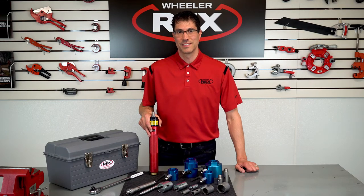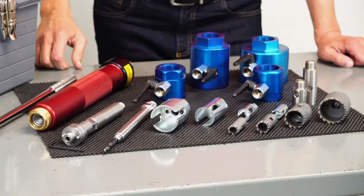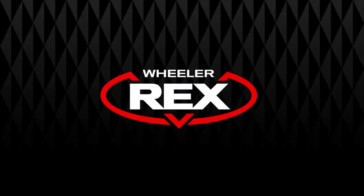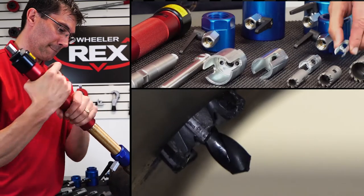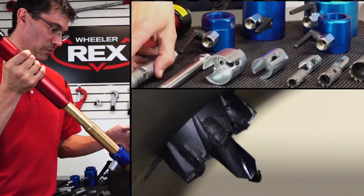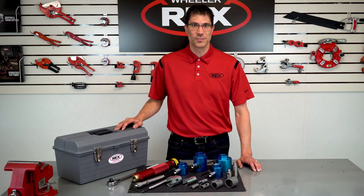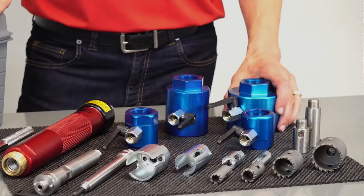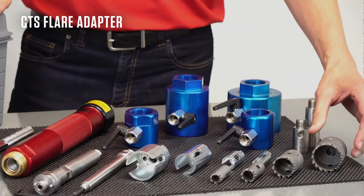Hey everyone, it's Eric at WheelRx. I want to introduce our new lineup of hot tap kits for the waterworks industry. We have six kits including shells for ductile iron, cast iron, and plastic pipe. Each kit includes an adapter for CTS flare connections.